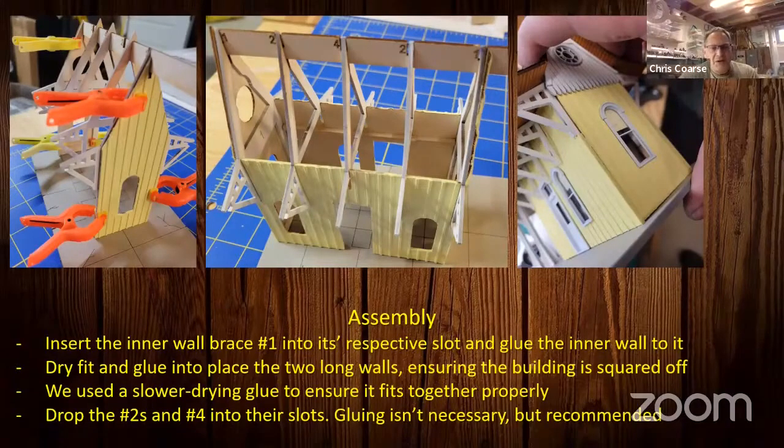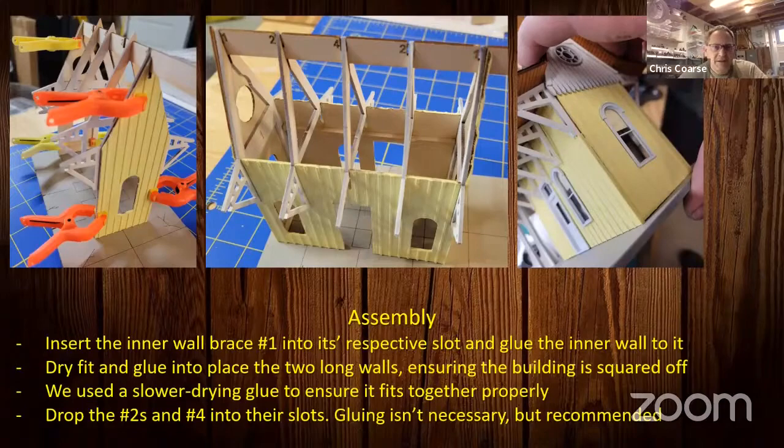Drop the number twos and number fours into the slots and it should all match up. Don't forget number one on the inside — basically the part underneath the canopy — make sure you get all those lined up; they should drop right into place. Gluing isn't necessary but is recommended. I ran a little bit of glue across the tops of the number twos and number fours. If you break those pieces it's not a big deal — you can see where they should fit and glue them there.